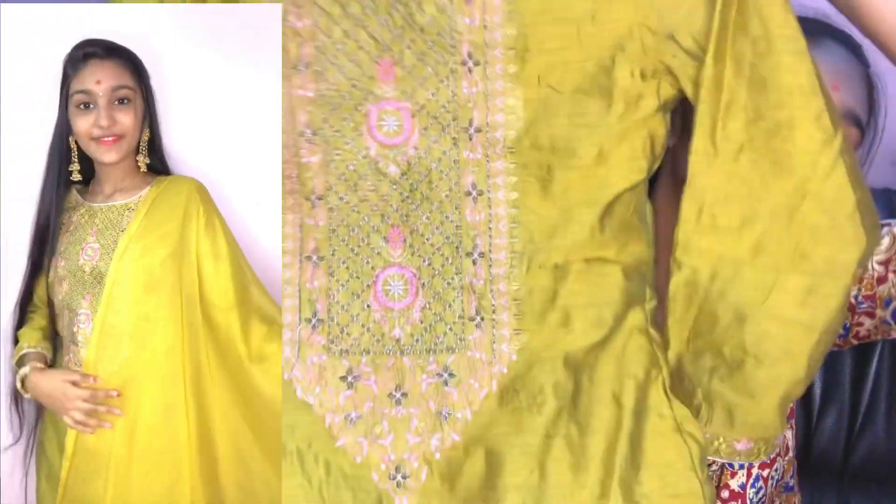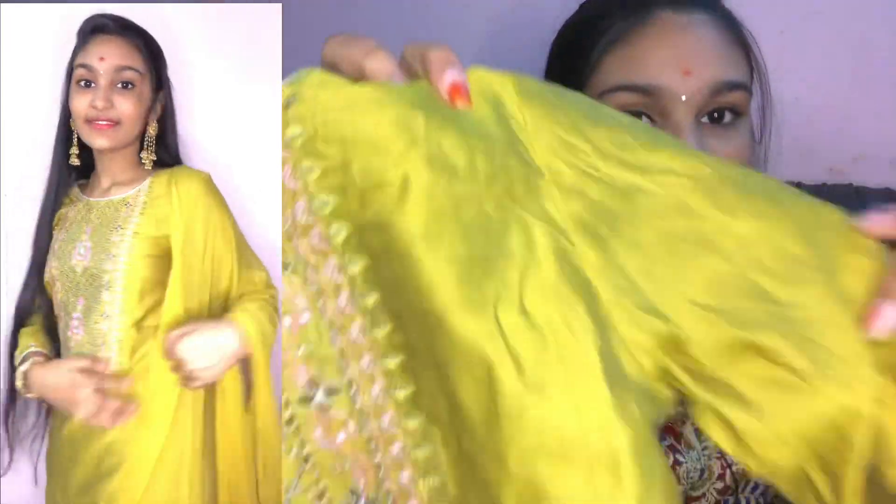So guys, first we have a kurti. It is super and very good. It is a yellow color and it is shiny. The material is a little silk, and it has a lining in it. It has a design on the front as well.